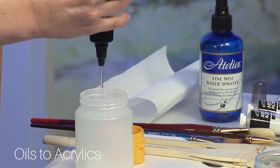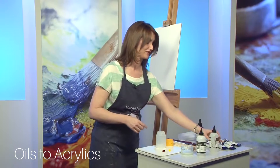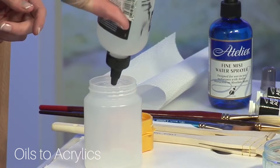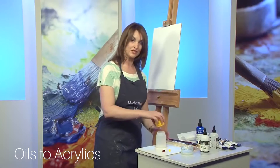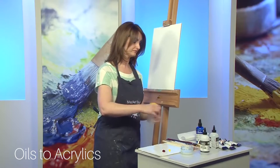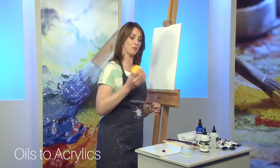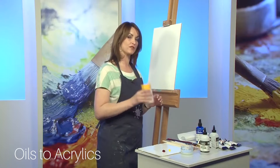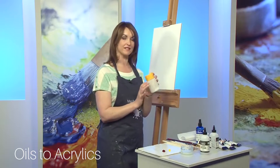So we'll get some of the gel in there, and add some of the fluid, and then mix the two together. Now this will foam up a little bit on you, but if you just leave it sitting on a shelf for an hour or so it'll settle down.